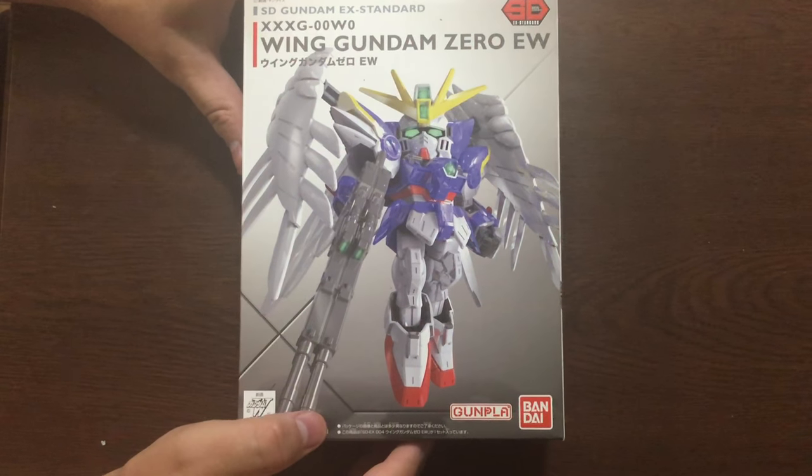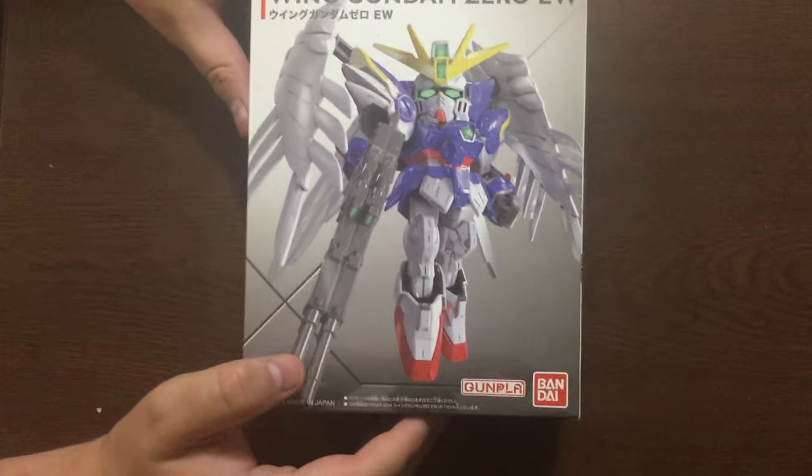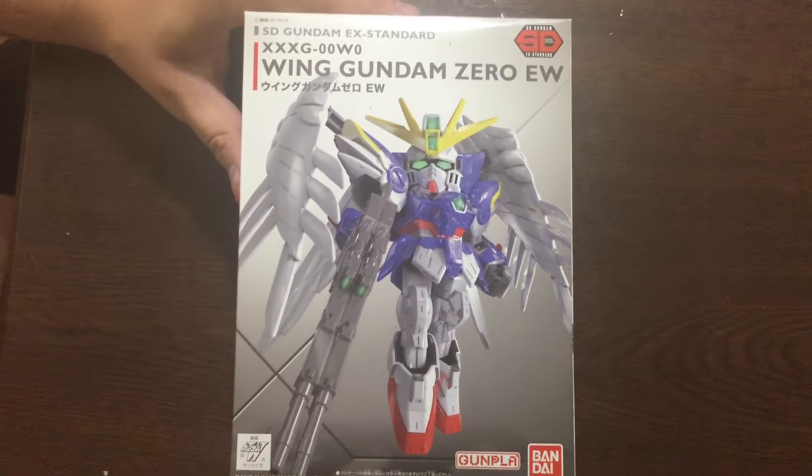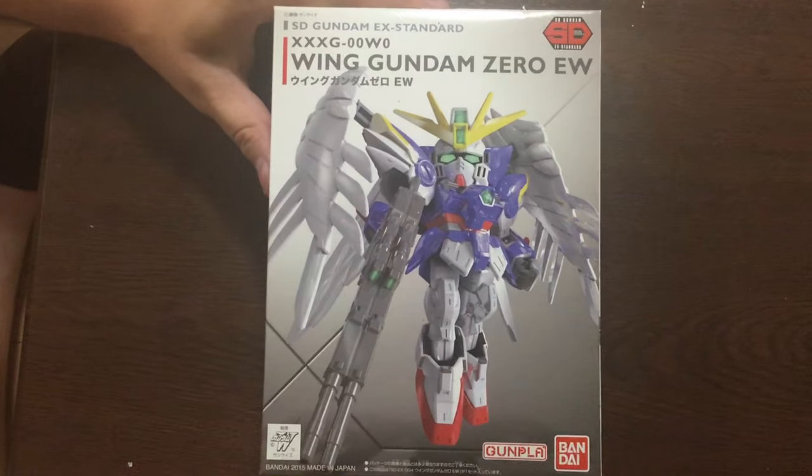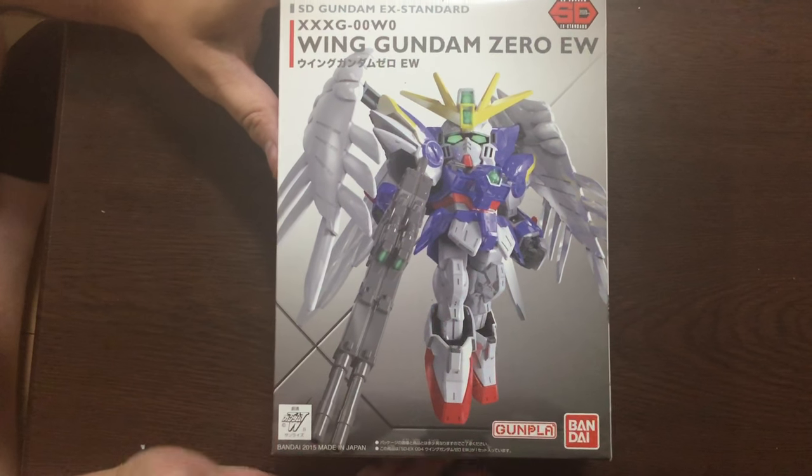Hey everyone, this is David and Mina. We just did our Red Frame Estrella unboxing for the SD EX Standard, and now we're gonna do the Endless Waltz version of the Wing Gundam Zero. So let's pop this open.